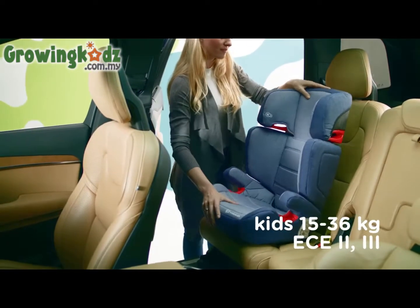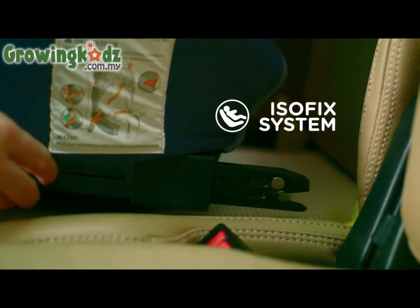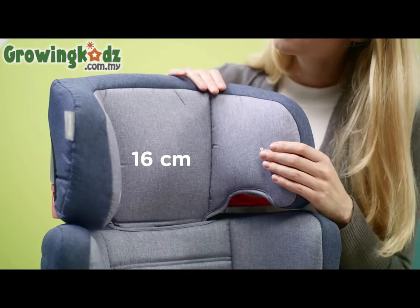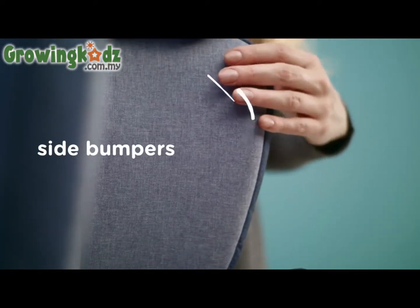Here's the perfect companion for safe travel, the Junior Fix. It has an adjustable backrest and a stable ISOFIX system. The Junior Fix also has an adjustable headrest. It's soft and comfortable. The wide side guards will protect your child's head and shoulders.